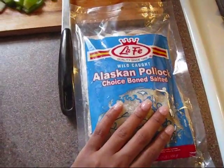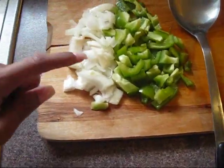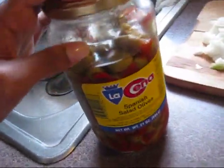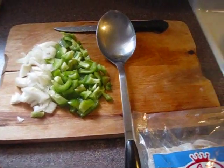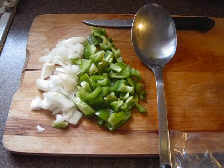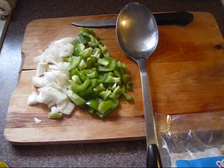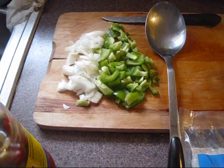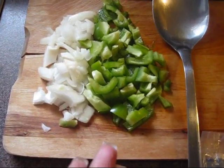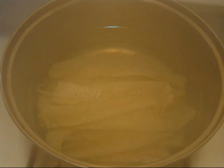You're going to need any type of bacalao, whatever choice you want. You're going to need onions, peppers, olives, and you could also add tomatoes and cilantro if you want. You have to remove the salt from the fish by washing it, because it comes salted and you don't want all that salt in it.